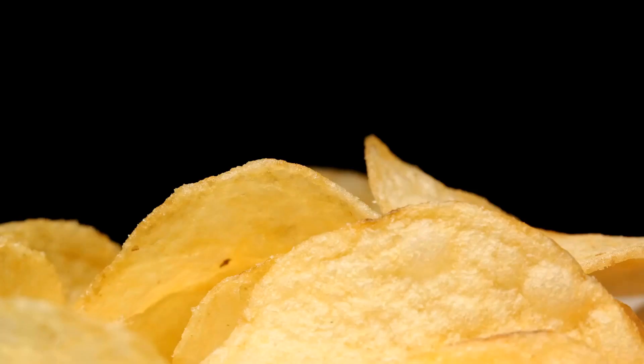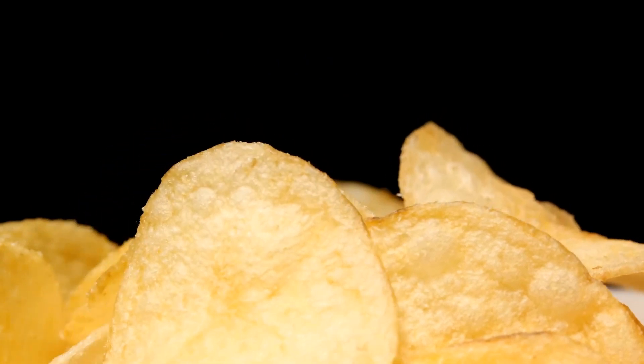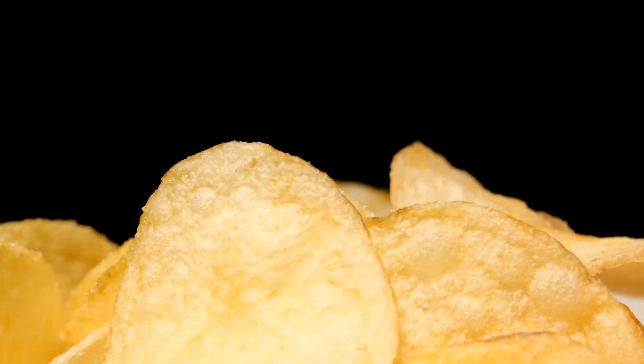But they're not quite ready yet — they still need to be cooked. Stay tuned to learn about the cooking process that turns these moulded pieces of dough into the crispy, delicious Pringles we can't resist.